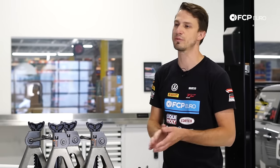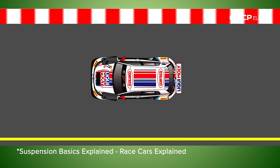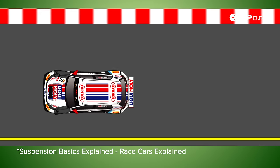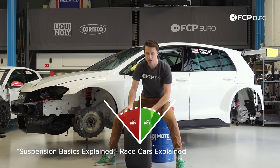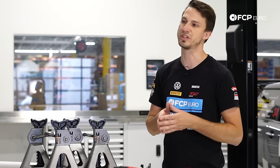Before we get started, the first thing we're going to talk about is the two parameters we're going to focus on adjusting. Those are toe, which is the angle the wheels are in relationship to one another—toed in or toed out—and camber, which is the angle of the wheel, so the top of the wheel leaning in towards the car. Those are the main two parameters you're going to focus on on most European cars.